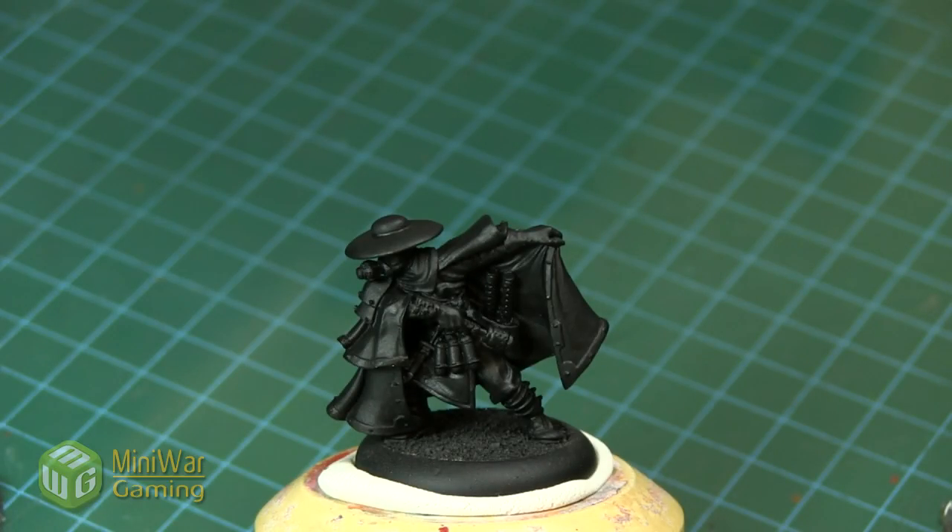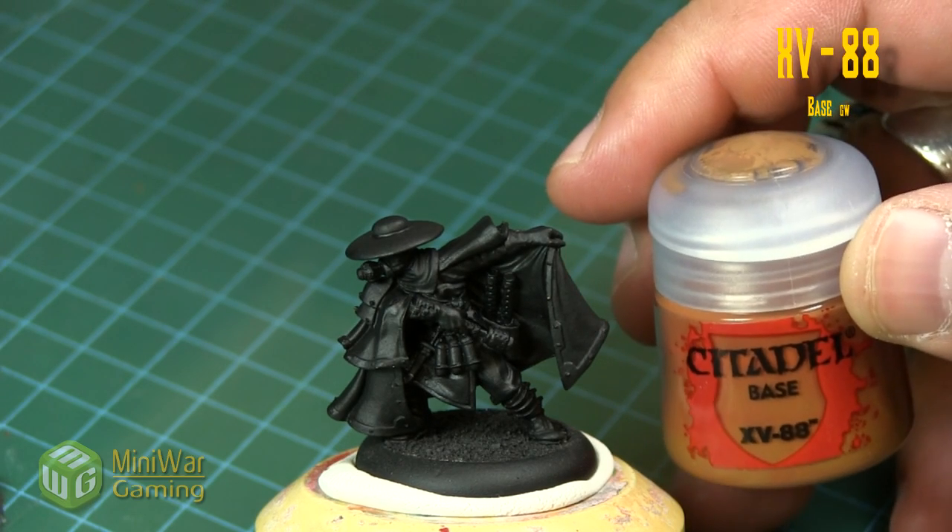Hi there, Chris here with another quick tip. In this video we are going to be painting leather — specifically the kind for a cloak on a model. For our example I'll be using Gorman di Wulfe from Warmachine, as he has this nice little cloak with a sort of Phantom of the Opera thing going on. The kind of leather we're going to paint is a rich, almost saddlebag kind of leather.